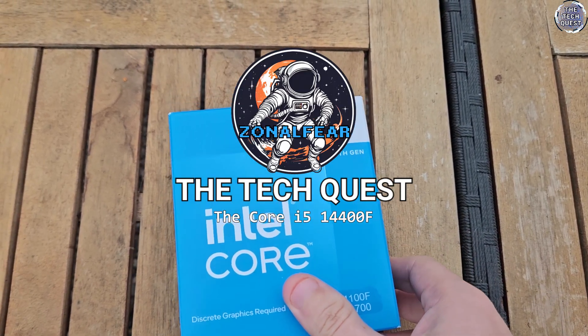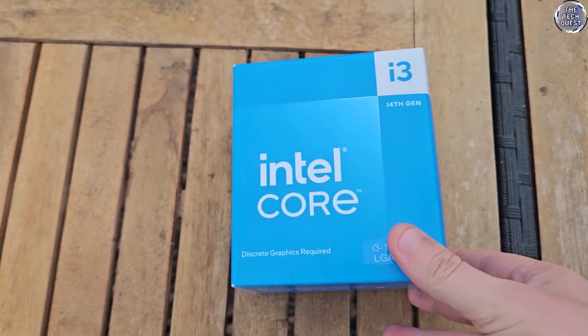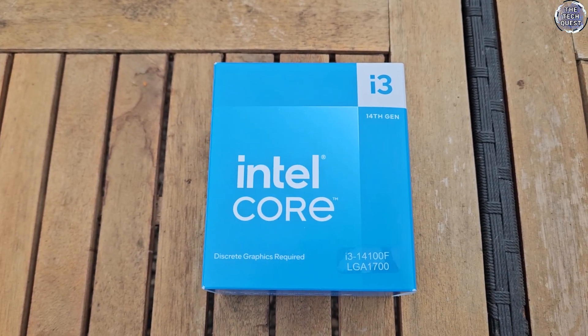Hello, I'm Zonalf here and welcome to another video on the TechQuest. Today I'm going to be taking a look at a processor that hasn't actually seen much coverage — the Intel Core i5-14400F.